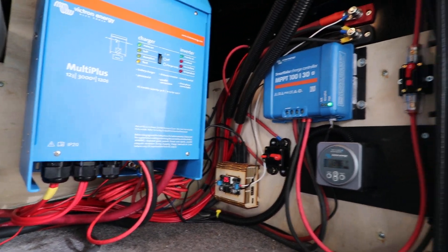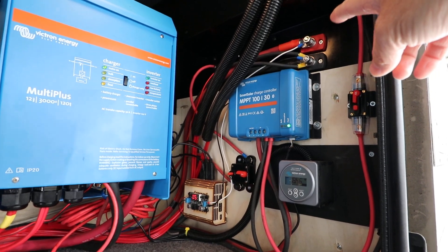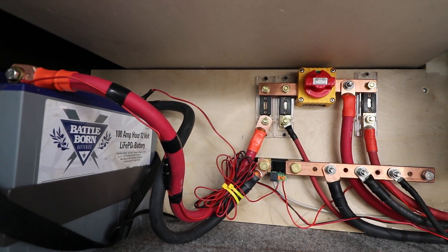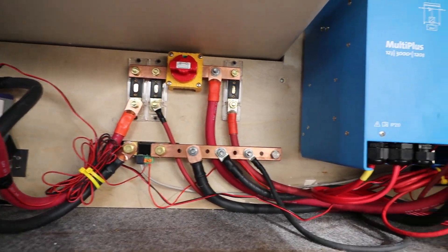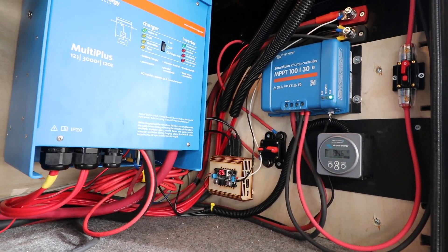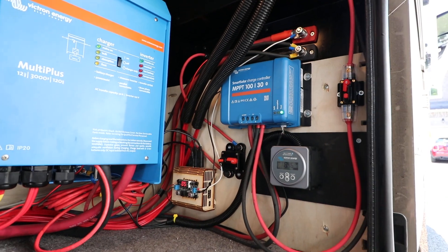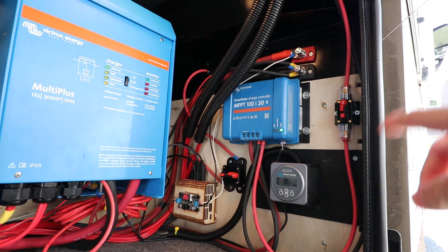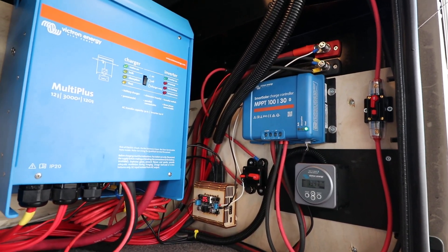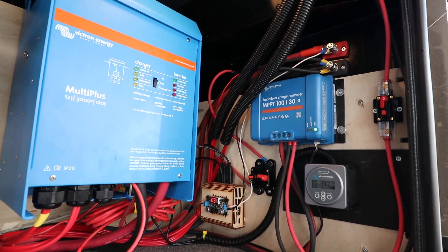I have positive and negative 12-volt DC connectors going straight back into the bus bar, and what that allows me to do is take the 12 volts from the battery for the DC system of the coach and pass them through to the chassis fuse panel towards the front. From there it runs through the chassis fuse panel and up to the fuse panel inside the coach for all the 12-volt accessories.